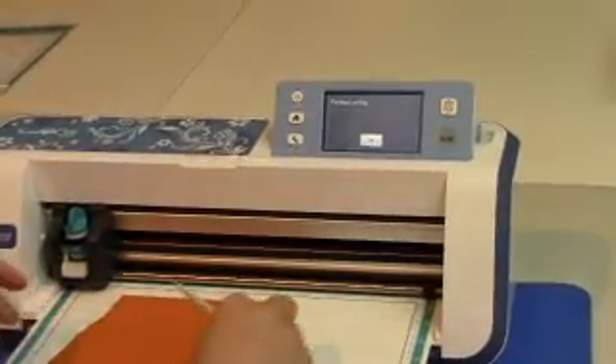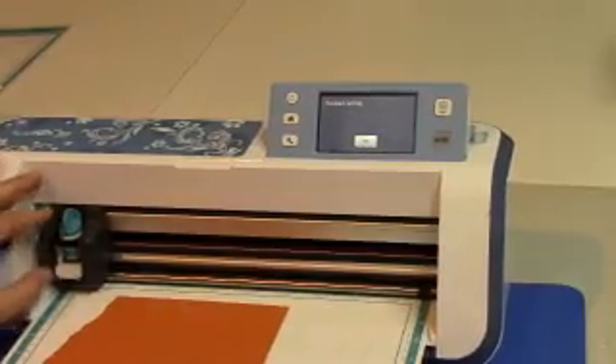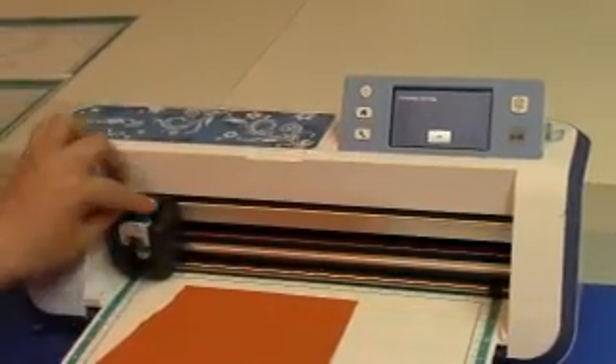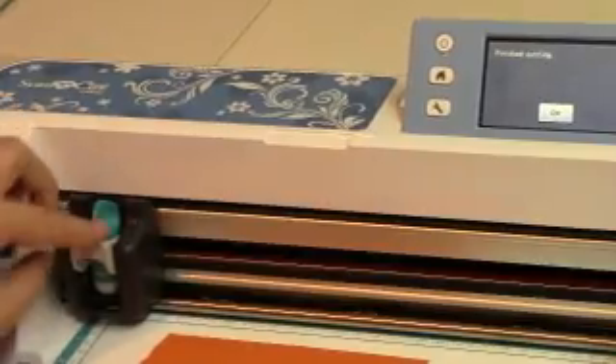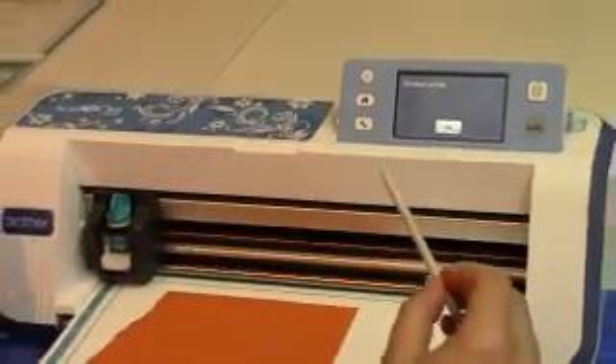I'll use my spatula tool just to reapply the paper to the mat. I am now going to change the blade by taking it out and moving it to number two, put it back in, and secure it in place.